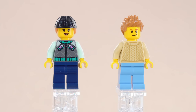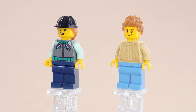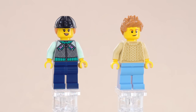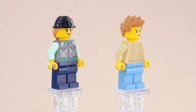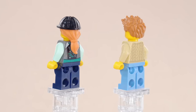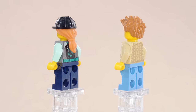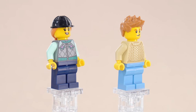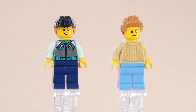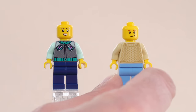Here are the figures. The one on the right uses all existing pieces that have been around for some time — the legs are medium blue in color. The one on the left has a new torso with light aqua colored arms, and the base color for the center of the torso is silver, so it's actually metallic. It's also gender-neutral enough so if you want to do some swaps, you can. And speaking of swaps, check this out.